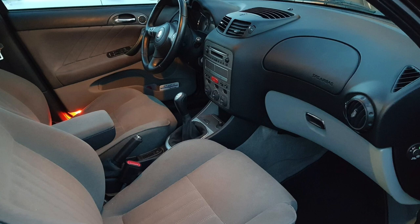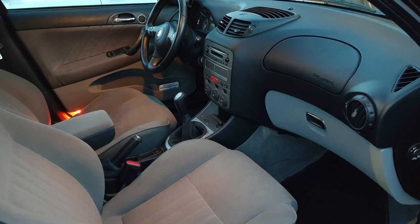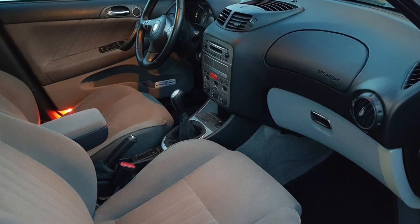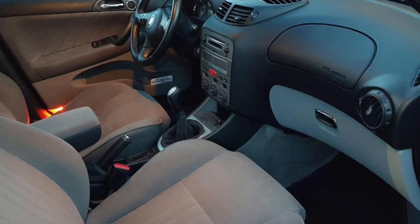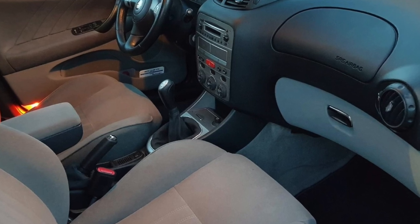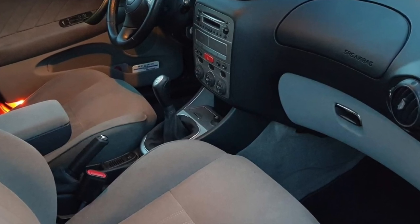Hello everybody. I wanted to remove the cigarette lighter in my Alfa Romeo and it turns out it was a little bit harder than I expected. I did some searches online to find out if anybody else had removed it. I found a couple of videos explaining how to do it, but in most cases they just destroyed the cigarette lighter when they took it out, and I figured there had to be another way to do it.